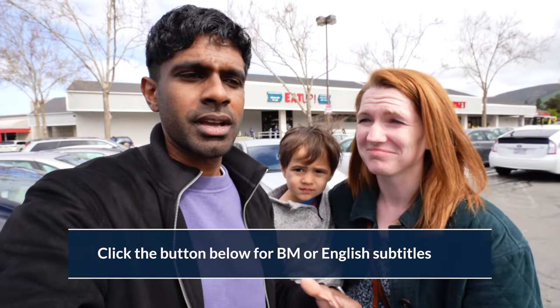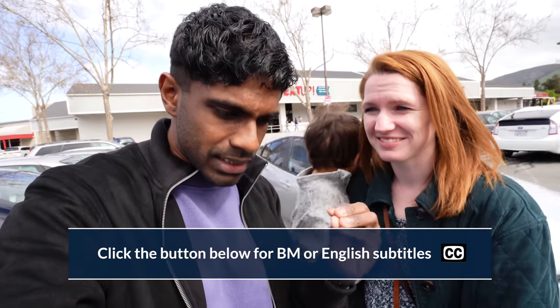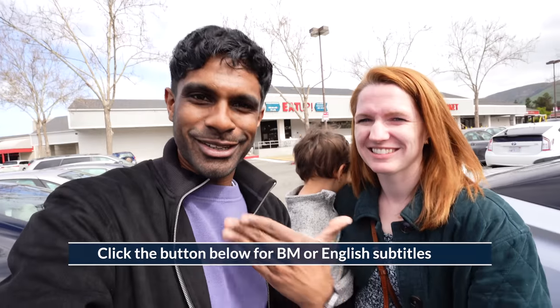Hey friends! It's been so long since we vlogged — we actually miss it so much. You know, life's been a little bit crazy, but that's okay. Now we're back and we can hang out again. It's been a long time, huh?